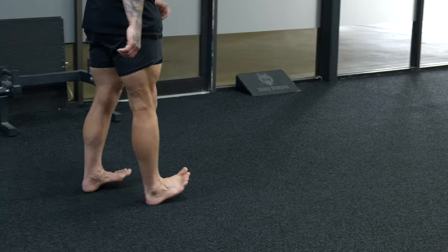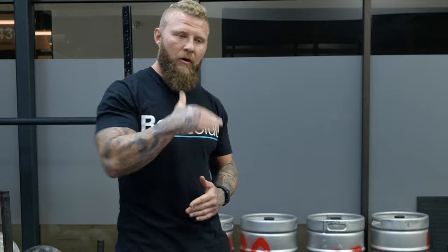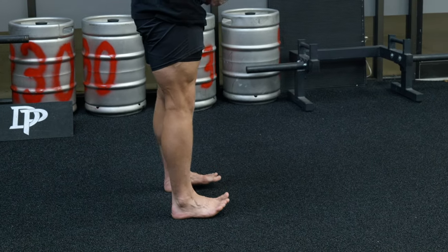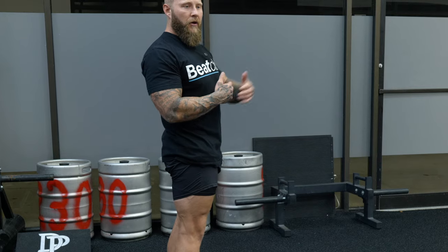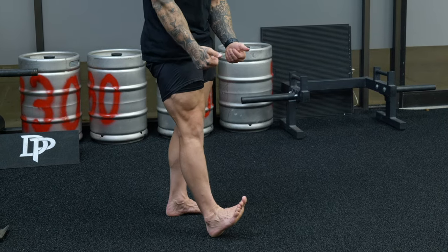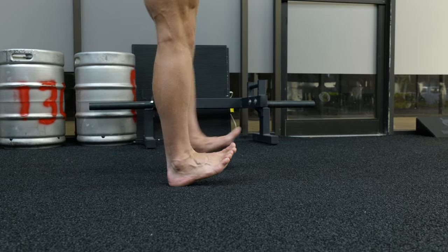The next exercise is base support prep, working into an extended hip and bent knees. We want to activate the gastrocnemius and soleus — the muscles that cross the joint — while also strengthening the mid foot and forefoot. Starting on heels only, driving through. When you step, instead of going into plantar flexion, maintain dorsiflexion — drive the foot up into the shin — then step and maintain position.